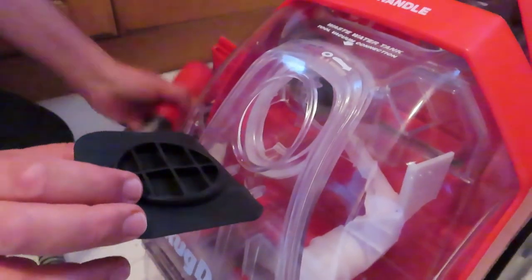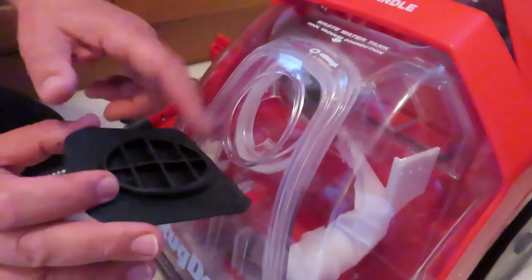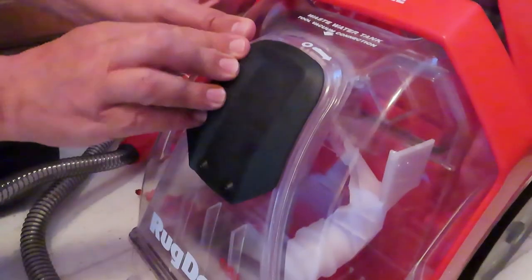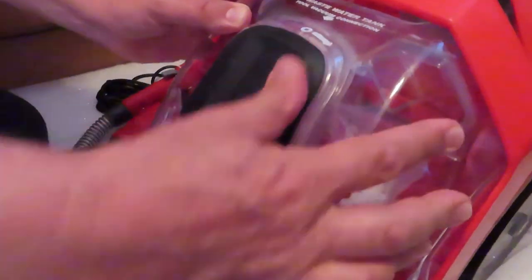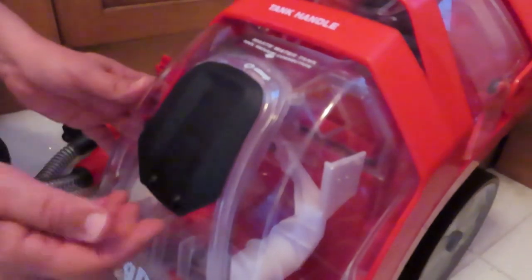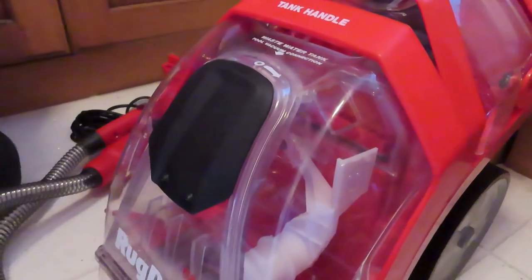One quick tip: when you've finished with the tool and put the machine back into carpet mode, make sure the rubber seal on the front is fully seated — it should be a watertight seal. You're going to have a lot of dirty water coming in there, so if it's not fully in you'll get leaking down the front. Make sure that's on properly — one of the tips of the day.